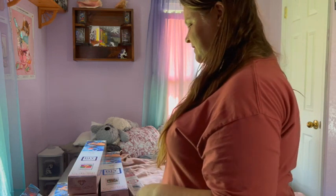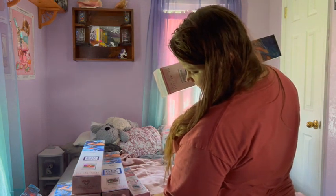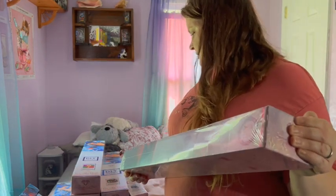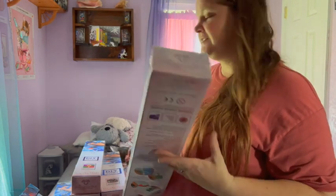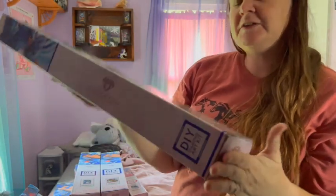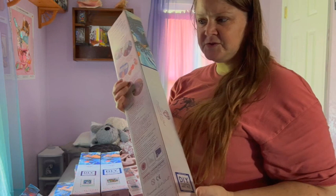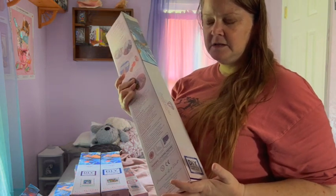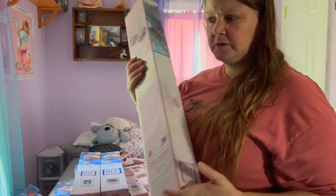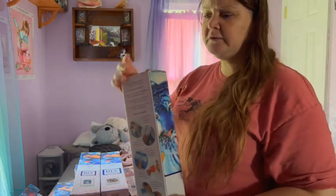Moving on to Diamond Art Club — that's five for Dreamer Designs total. Diamond Art Club has sixteen kits here, plus four mystery kits under my bed that I didn't bother pulling out. The mystery kits include Fantasy, Dragon, Ocean or something, Horror, and one other — one of them is Ann Stokes, which probably makes her my most represented artist.